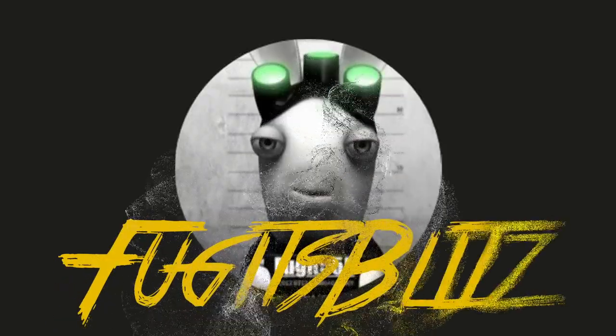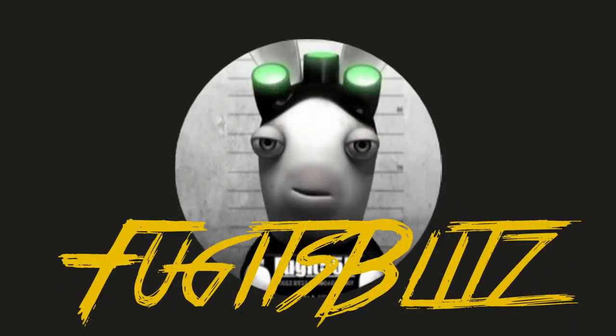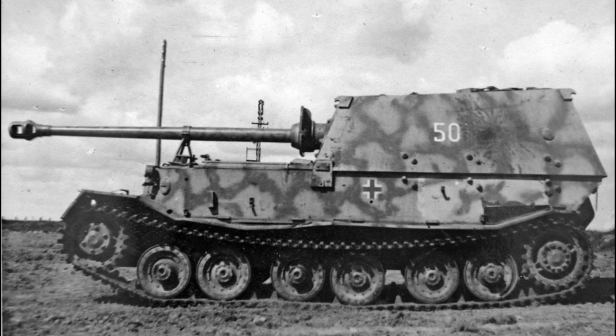Hello again everybody and welcome back to Fugits Blitz. Earlier I uploaded my very first modeling video and people have been asking what I'm going to do next. And I'm going to do this — a Ferdinand.